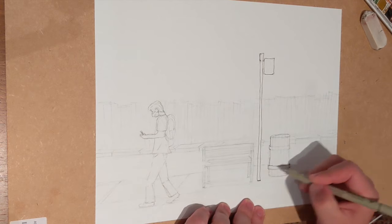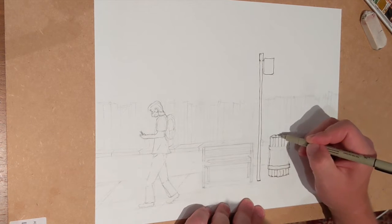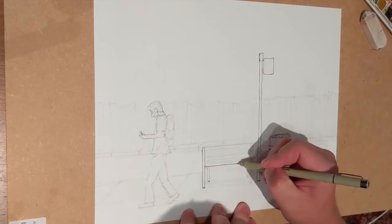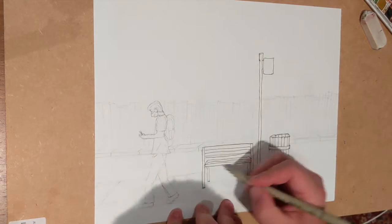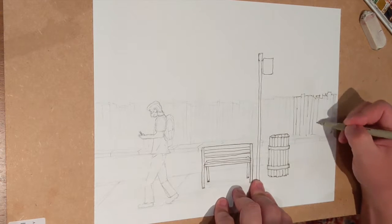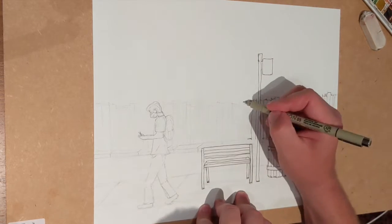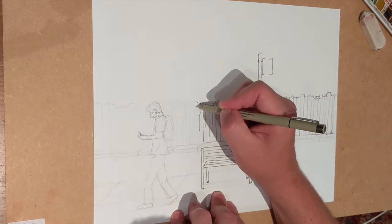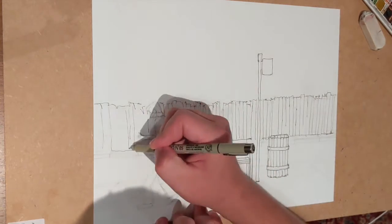Hello again everybody. My next instructional video is how to do a drawing of a character walking down the street, but from two different points of view. What I mean by that is the character is walking down the street to the left and you draw what is in front of him or behind him. For example, the first drawing for the point of view is looking across the street to a wooden fence and then some landscape in the background.